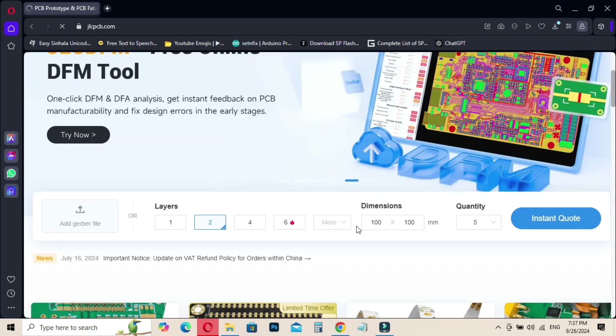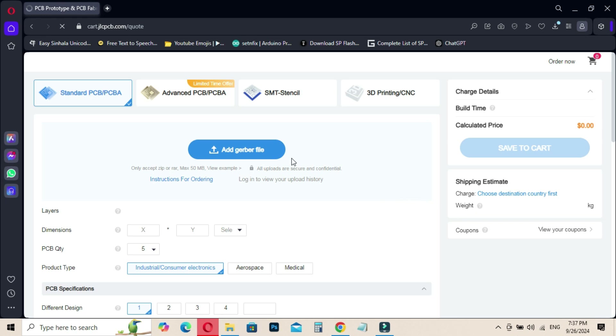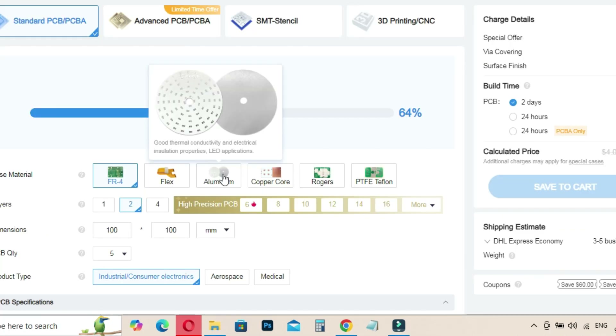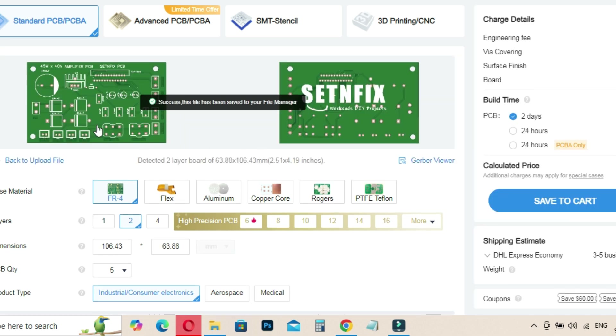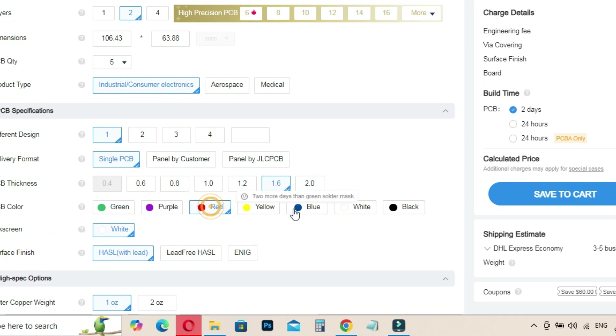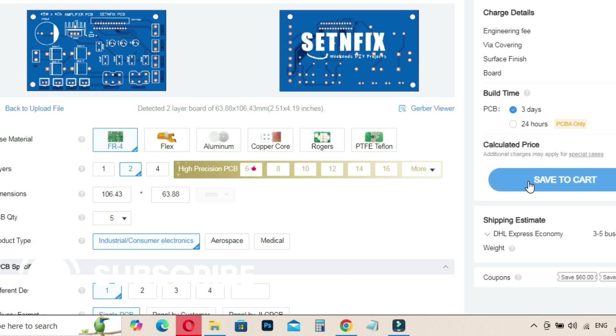Next I opened the JLCPCB platform to upload the Gerber file. It's a straightforward process — just a few clicks to get the file uploaded. After that I made the necessary adjustments to ensure everything was perfect, like double checking the board size and layer settings. Finally I added it to the cart and now we're all set for manufacturing.